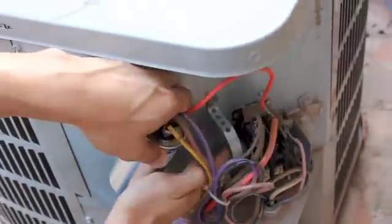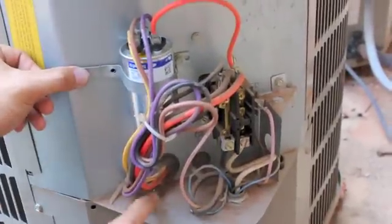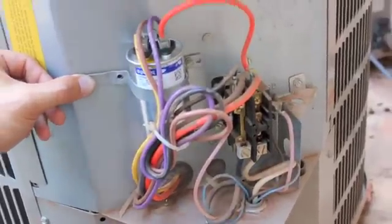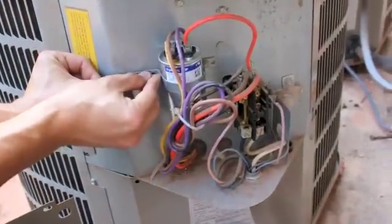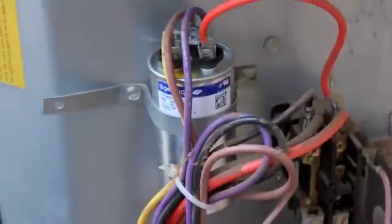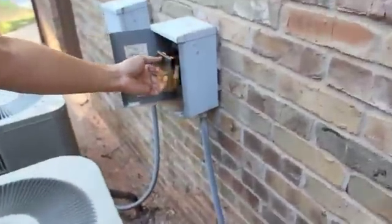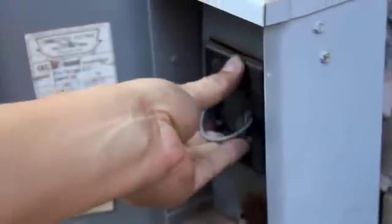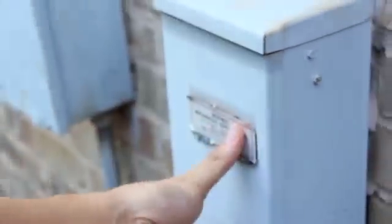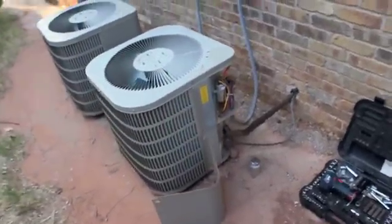Alright, that's pretty simple, isn't it? Put this back and I'll try to start it up in a second to see if it works. Put back the on-off switch — it goes all the way in — and I'm going to go inside and turn on the AC.